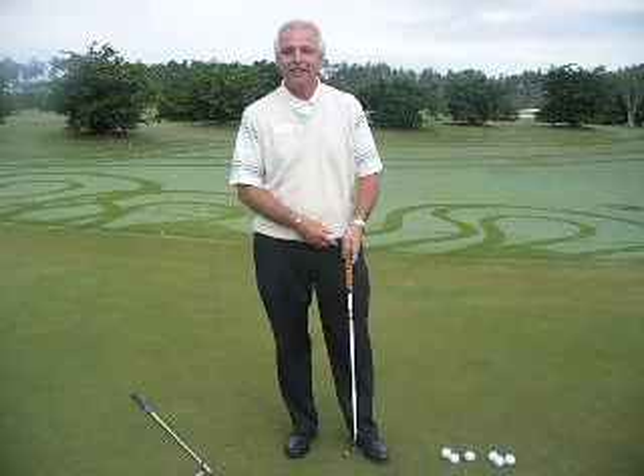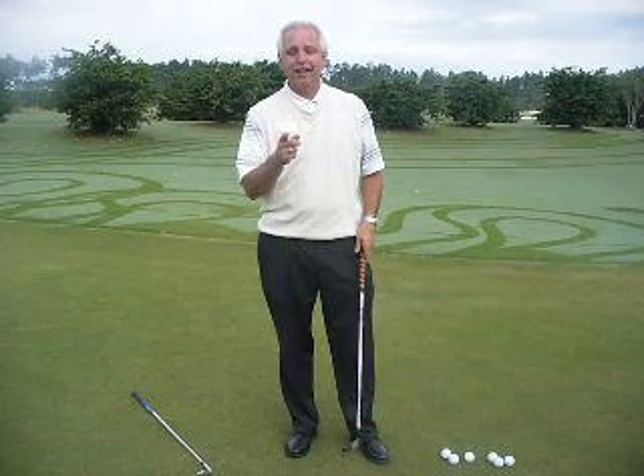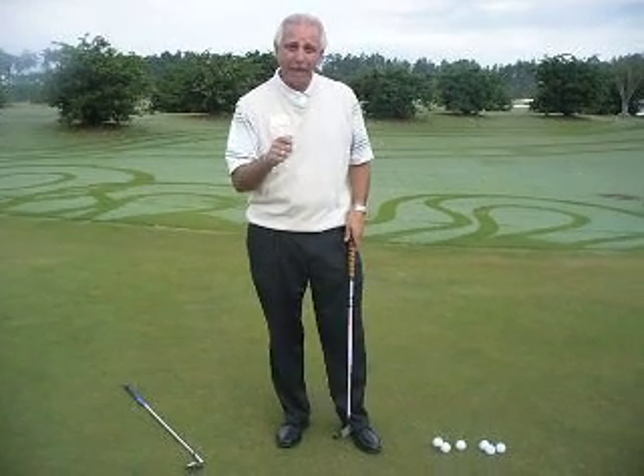Hi, I'm Jack Oshenbach, PGA professional at Amelia National Golf Club, and I'm here to give you a putting lesson — some tips on how you can actually putt better.